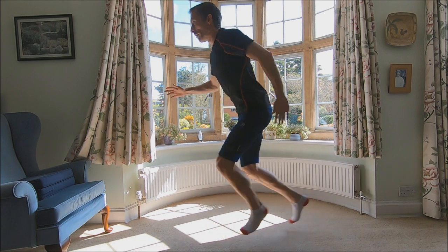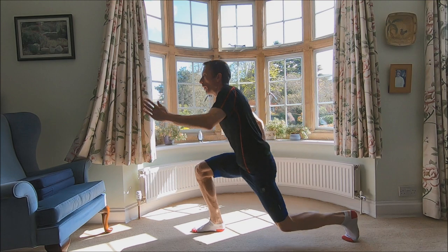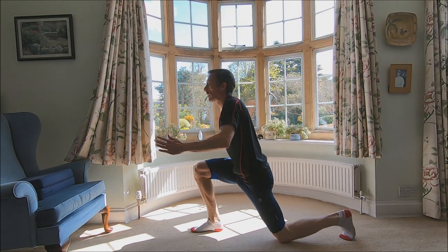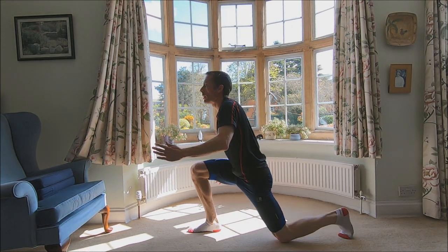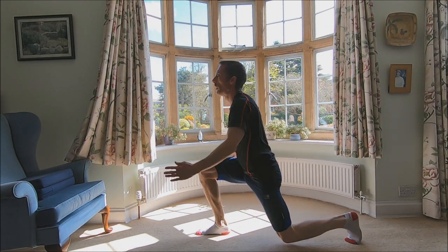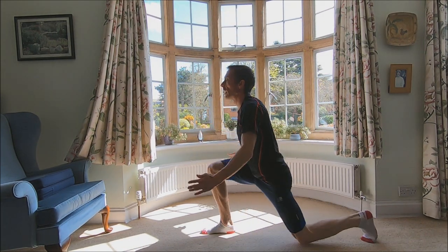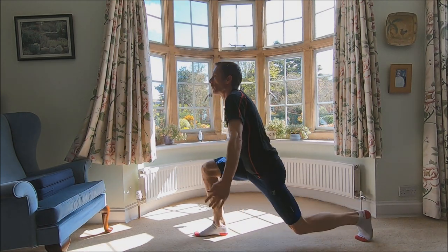Try and get close to the 100 now. 76, 77, 78, 79, 80, 81, 82, 83, 84, 85, 86, 87, 88, 89, 90. Maybe I can. One, two, three, four, five, six, seven, eight, nine, 100.